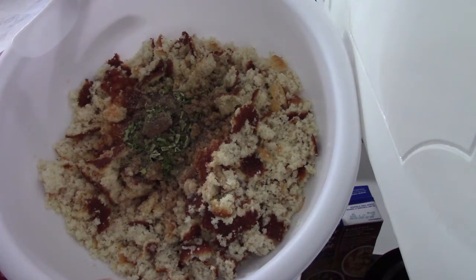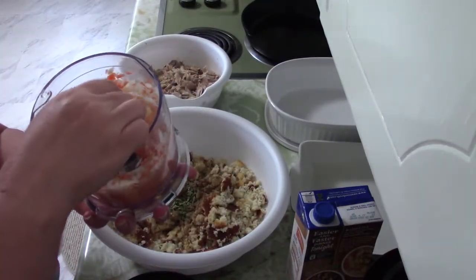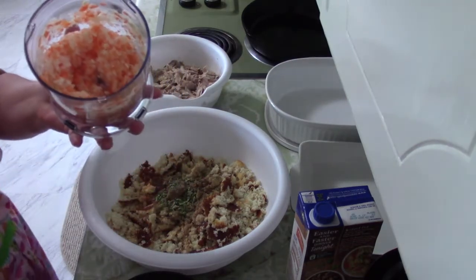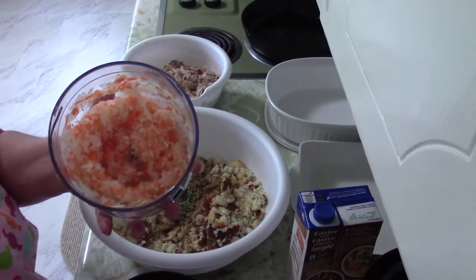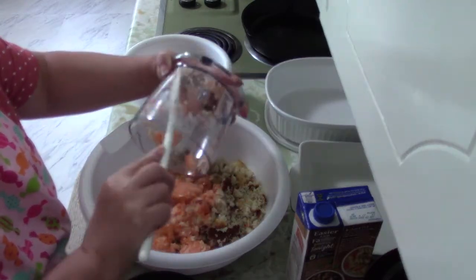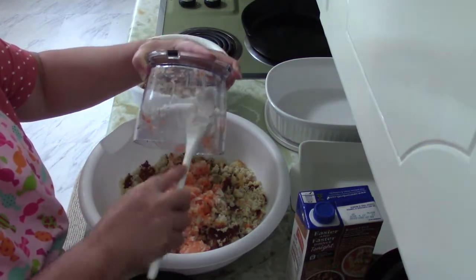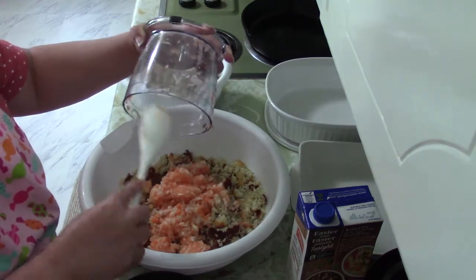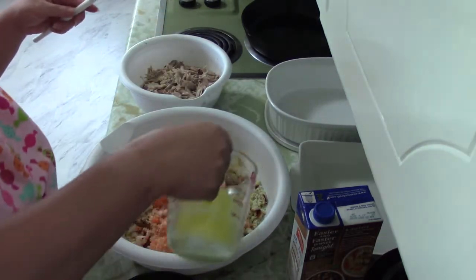To that we're going to add chopped onion — a whole chopped onion — and two chopped garlic cloves. Because I try to sneak vegetables in anywhere I can, we're also adding one shredded carrot. Now we're going to add in one stick of melted butter.